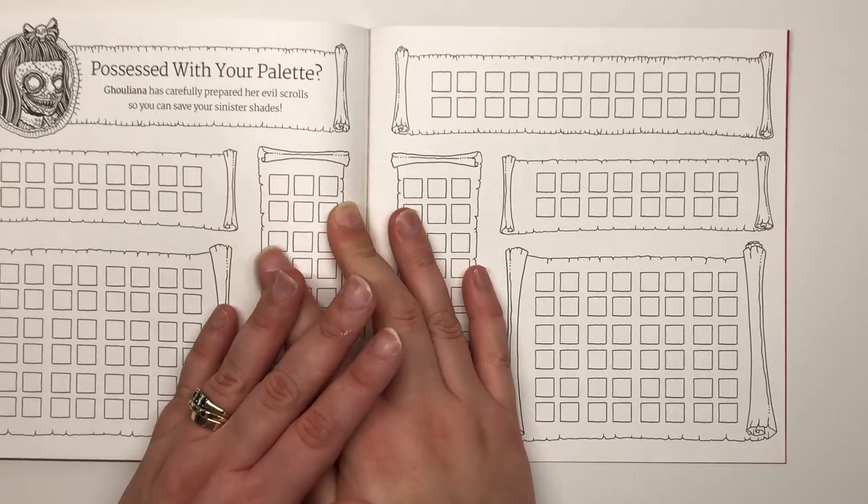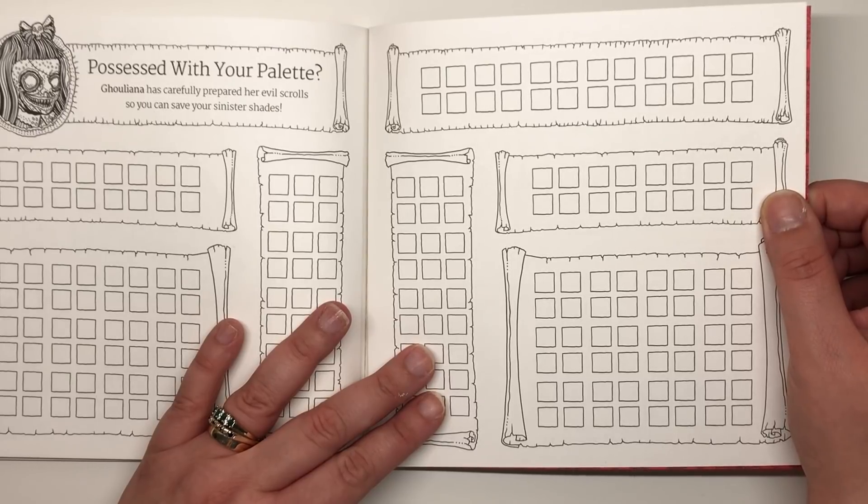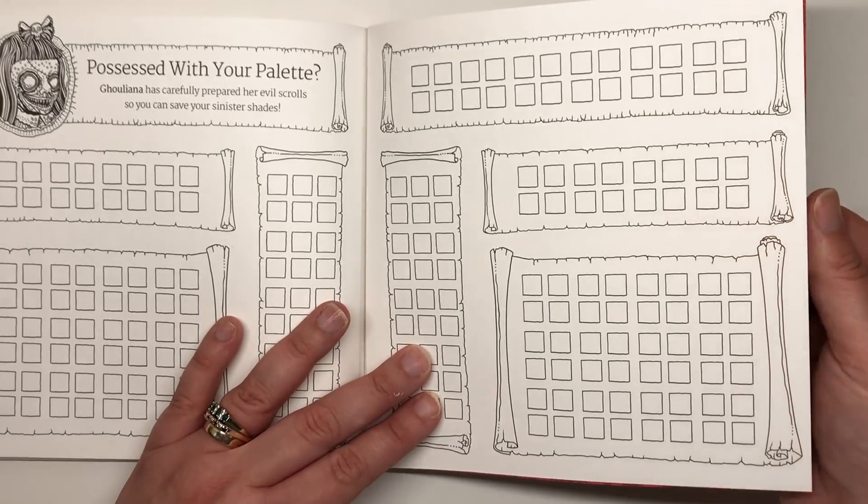On the very back there are two pages of palette area for you to test out your different markers and colors. It doesn't really matter about bleed-through though, since it's one-sided — you don't have to worry about that.